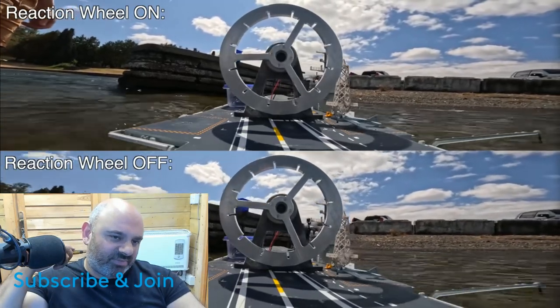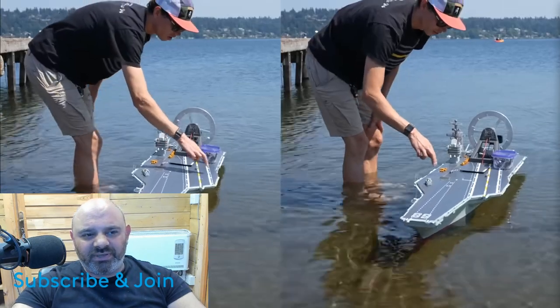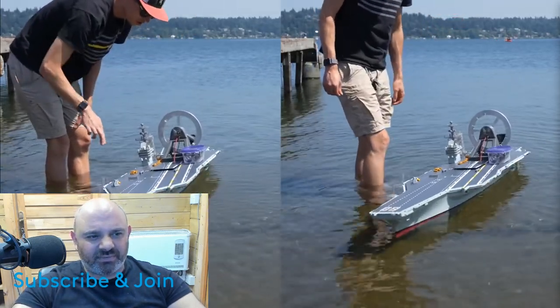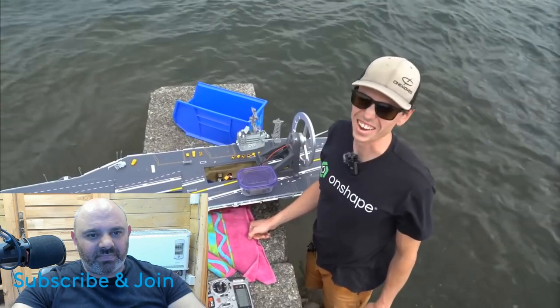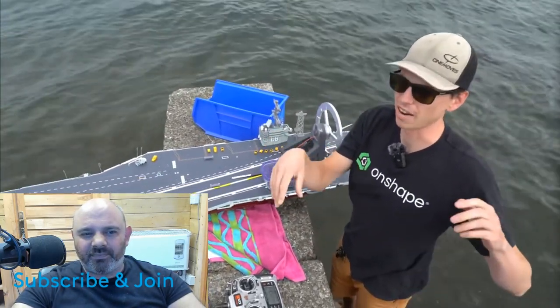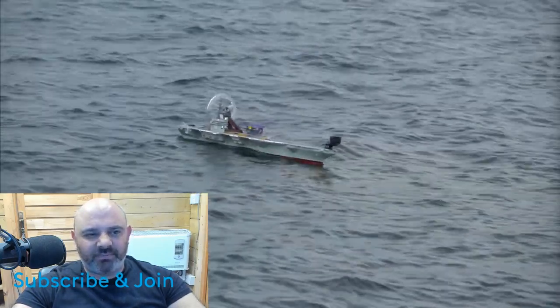I bought my one off eBay and I think it's like 70 pounds. It makes a huge difference in damping the ongoing roll motion after the initial disturbance. Although his looks a bit bigger than mine - that's crazy, it works so well! We've got some high seas out here today. I think his is almost double the size of what mine was.